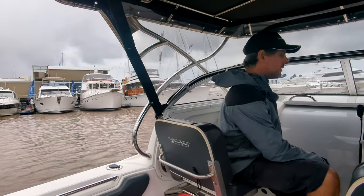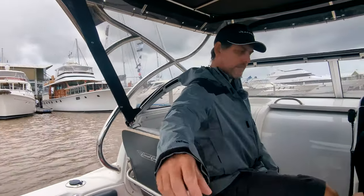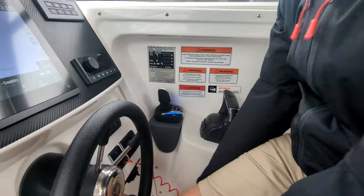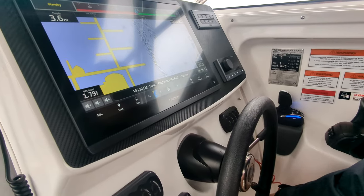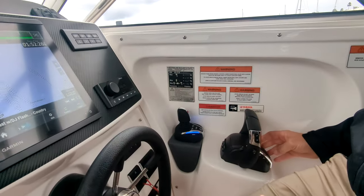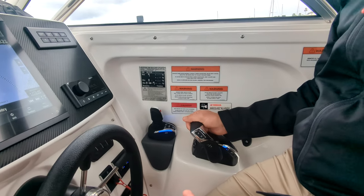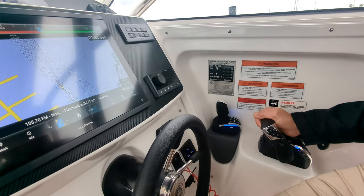One of the cool things about this control box is single lever. So I'm in neutral now. In neutral, press single lever — that lever's now redundant, and our engines just control simultaneously off the stick there. Really nice in rougher conditions too — you can transfer your weight onto your palm and just make those adjustments to your throttle up and down.